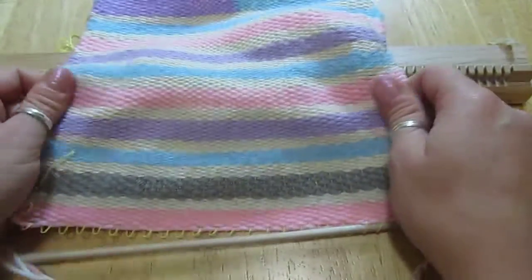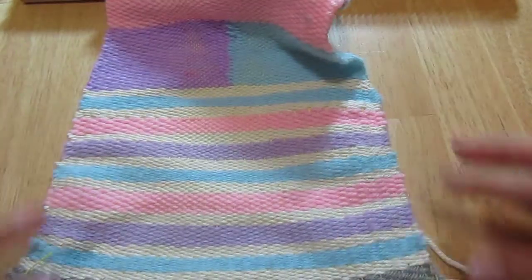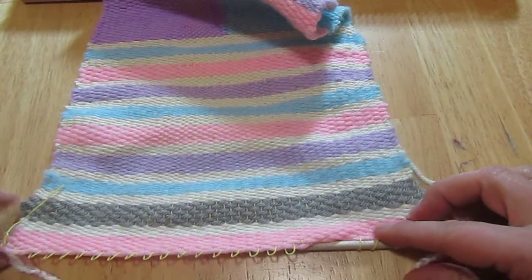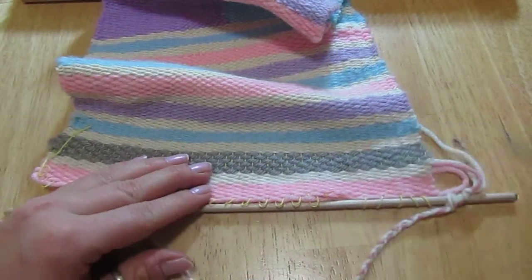If you have any fringe on the sides, go ahead and cut that to make it look nice and neat. And that's it guys — we're good to go, ready to move on to something new. If you have any questions feel free to ask. We'll see you next time, thank you.